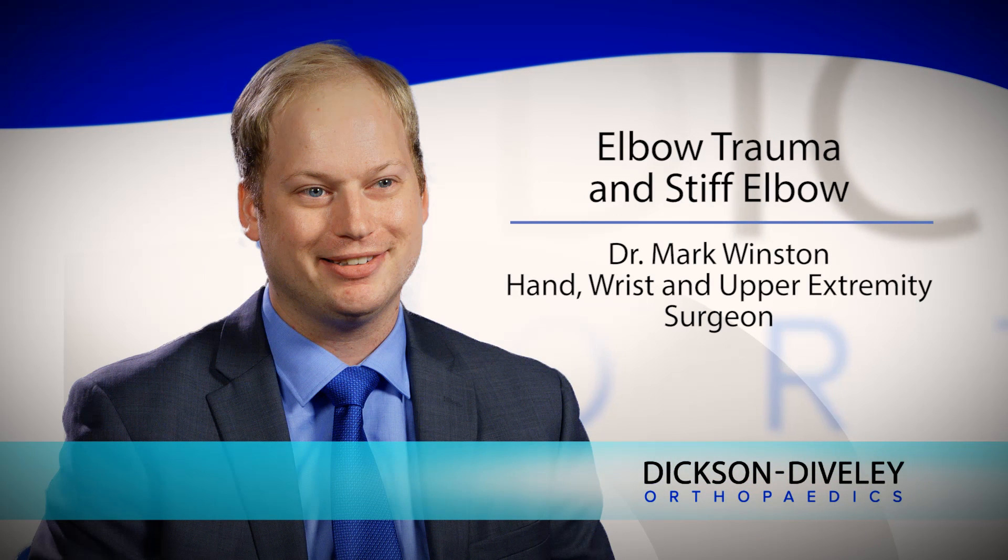A large majority of my fellowship training in hand and upper extremity was spent studying and learning about elbow trauma. Typically, I'll see elbow traumas that involve elbow dislocations, elbow dislocations with associated fractures, distal humerus fractures, olecranon fractures, and radial head fractures.